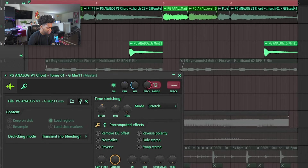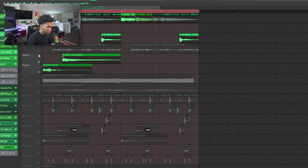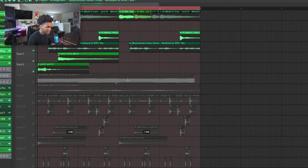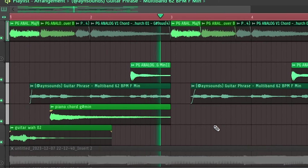No effects, I just EQ'd it a little bit. Then we got this other chord shot called 'Tones' — it's just a piano, I just pitched it up to make it match. Then we got some more chord shots that are not from the kit — that's my boy Jockey — but I threw some more chord shots in there, laid it with a little guitar phrase. For the guitar phrase I just half-timed it.